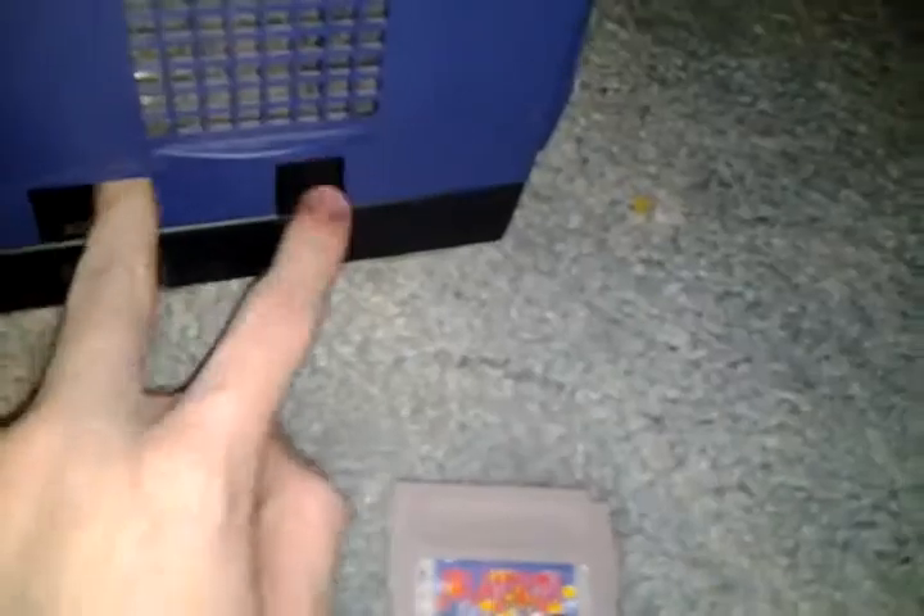That would be a pain. Anyway, this is Necromancer540 on VGReviewTube saying, well that's how you do it. See you later, hope you enjoyed this.